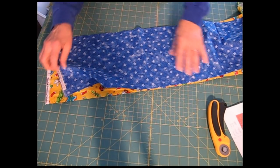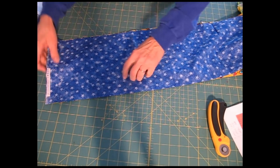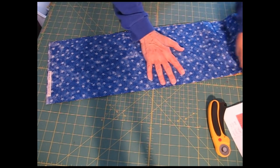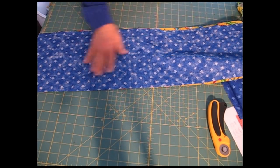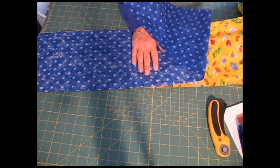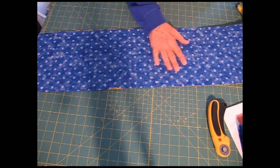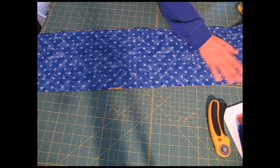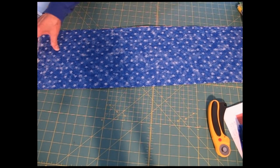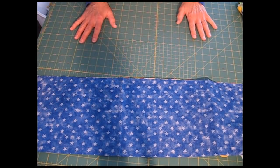The second thing I do is layer the two fabrics that will be in my four-patch with right sides together. I'm going to very carefully smooth this out and have this evenly layered together with right sides together. Then I'll set that aside and get my die.